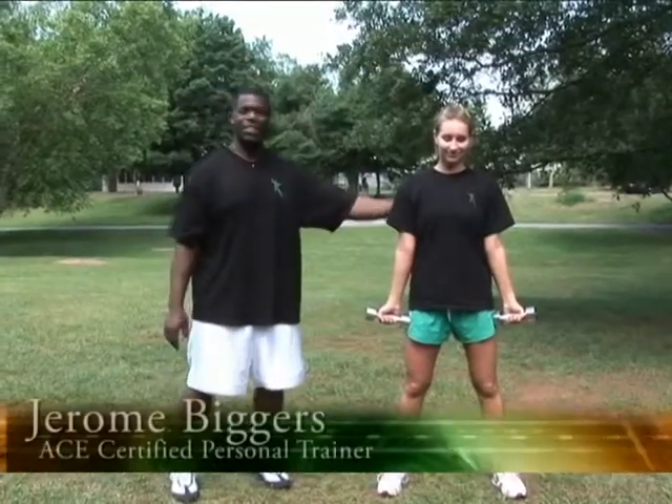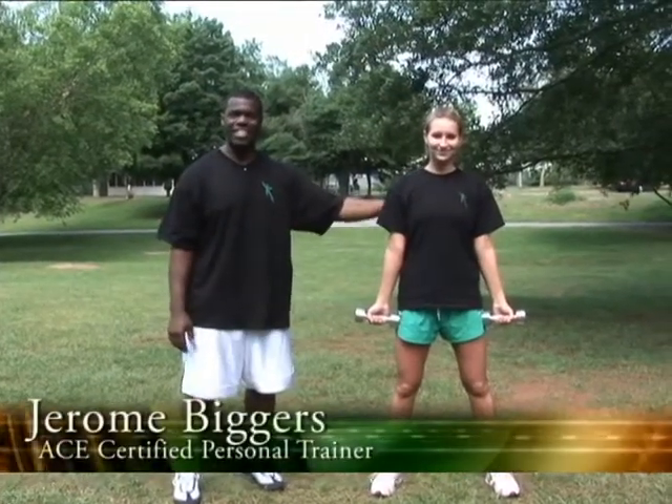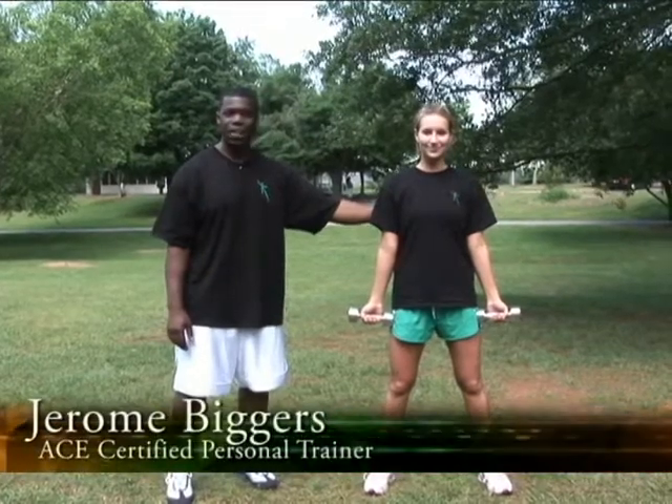Jerome Biggers here. We have Tiffany Hollis, who's going to demonstrate the lat squeeze combined with the reverse fly.